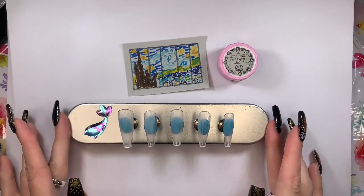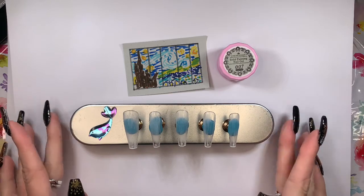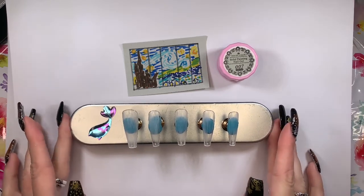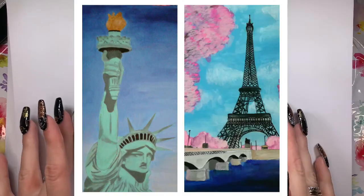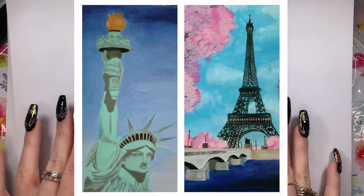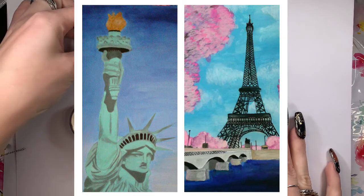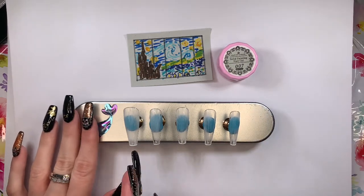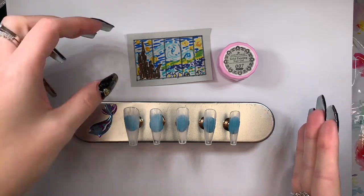I've been seeing a lot of people doing hand-painted nail art, like really intricate designs, so I figured I might as well give it a shot because I used to paint a lot and I really enjoy it. My favorite painting is Starry Night by Van Gogh, so I'm figuring I'll be able to split it into five sections and do the whole picture on five nails.